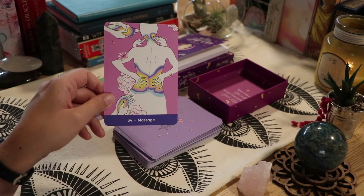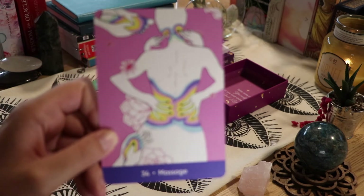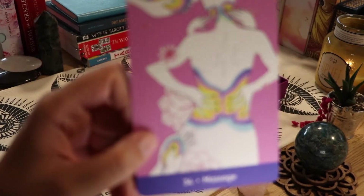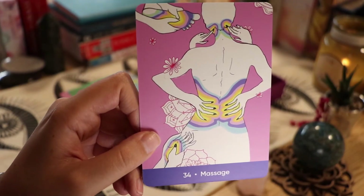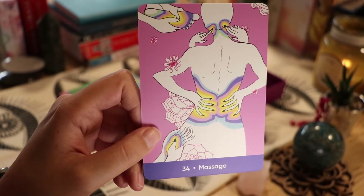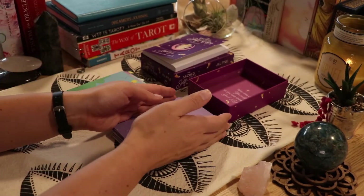'Massage' — number 34. Foot massage, neck massage, back massage, hand massage. Loosen up those aches.